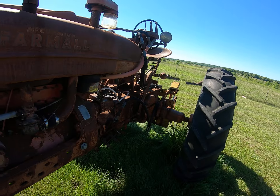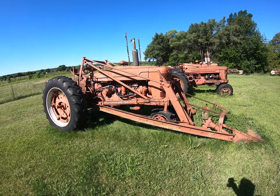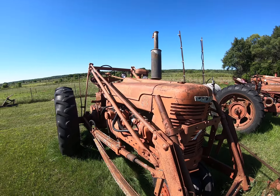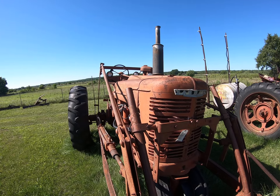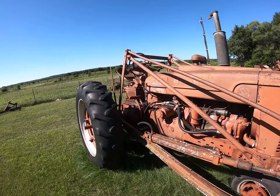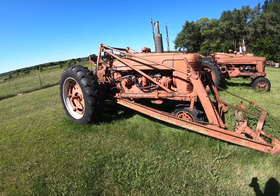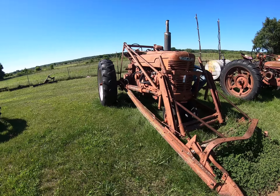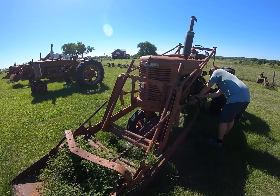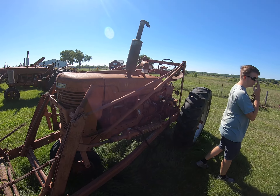Steiner 3-point on the back, so not bad. If you wanted a nice Super M, here's another one with really clean sheet metal all the way down the nose. Luke grabbed the serial number on it — battery under the seat, live hydraulics. Serial number 39,408.